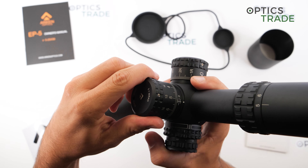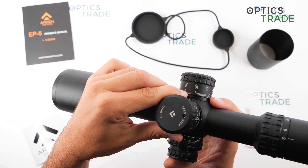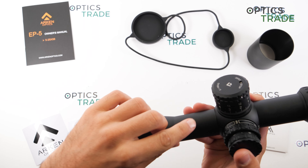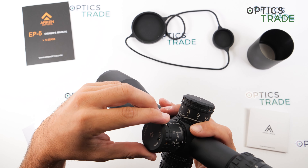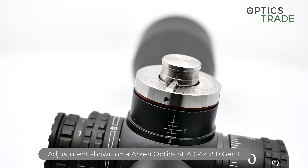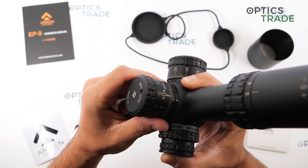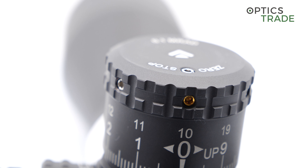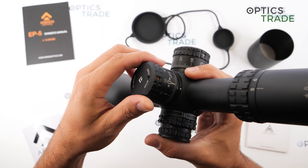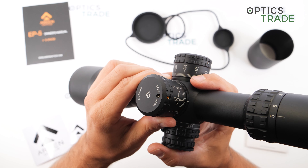It features a really nice and easy-to-adjust zero stop that stops perfectly at zero. The turrets are very easy to zero: you unscrew the three screws, turn the turret back to zero, and screw them back in. Then go two clicks up and adjust the zero stop by gently screwing the screw inside until it stops, then a quarter rotation back, and secure it with the locking screw.